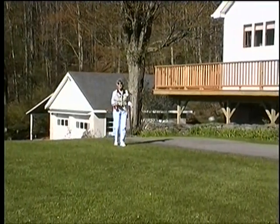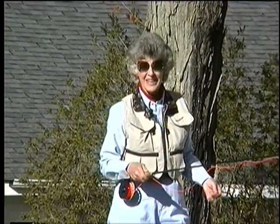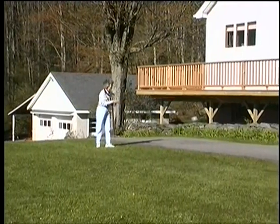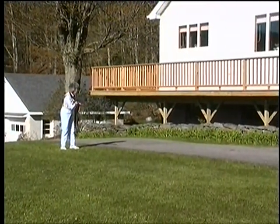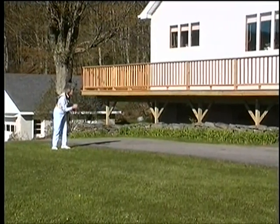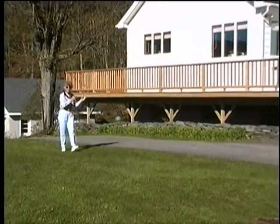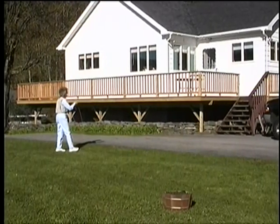Practice is what's going to make you a better caster. Look around you wherever you live and you'll find targets. Here we have all kinds of things. A deck gives me an opportunity to practice casting under it, which would be the same as being able to cast under an overhanging branch. A set of stairs gives you numerous opportunities — you can cast at different levels, different lengths. Just pop that fly so it touches a stair.